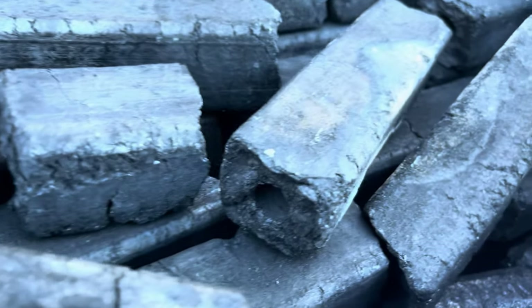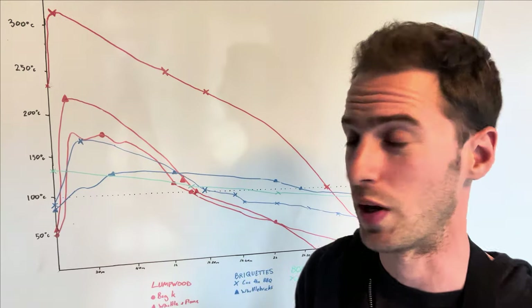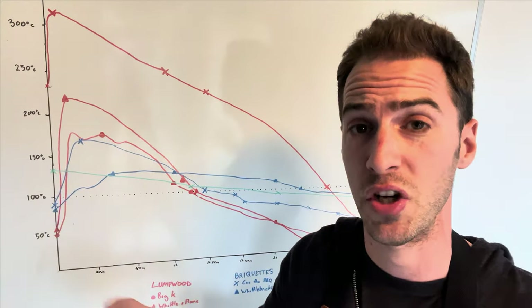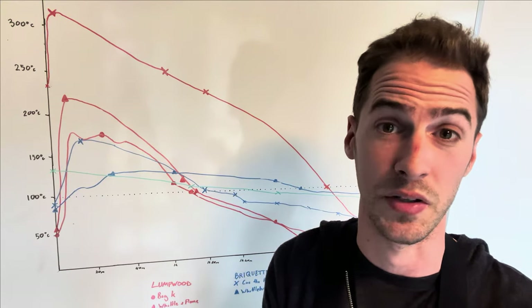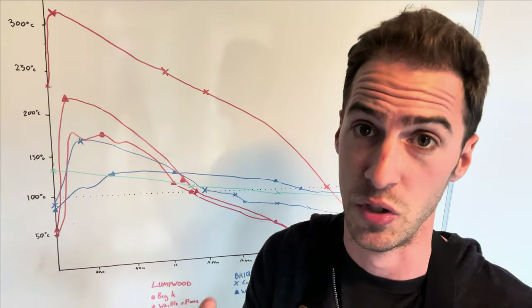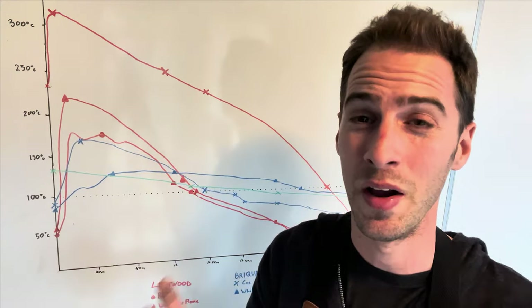I also tested a few other charcoal options. First up we've got Binchotan, considered to be one of the highest quality charcoals in the world. It's commonly used in Japanese barbecue — if you've ever had yakitori or Japanese skewers, it was probably cooked over this kind of charcoal. This one didn't go quite to plan. Binchotan is supposed to burn very hot for a long time at a very stable temperature, but that's not what I saw. Overlaid in green, it did burn for a very long time at a very stable temperature, but it didn't burn very hot. I'm not sure if this is because of the type of Binchotan I've got, or maybe one kilogram wasn't quite enough, or perhaps it came off the chimney a little too early. If you've got more experience using Binchotan and can tell me whether I've done something wrong, I'd love to know in the comments.